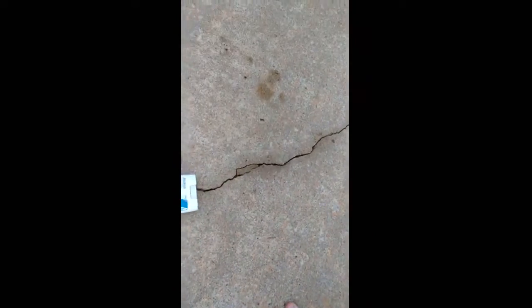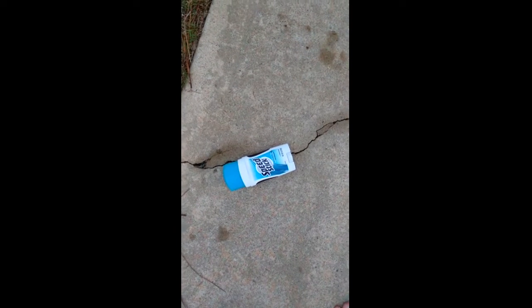All right guys, now we got some deodorant — Speed Stick. We're just going to shoot it. I don't have the camera on it, sorry if it isn't on. Fire away, boys! Oh my god — holy crap! That did more damage. Hand me over the Speed Stick.